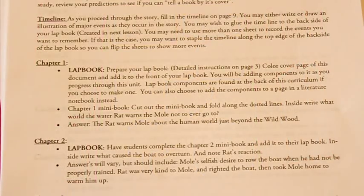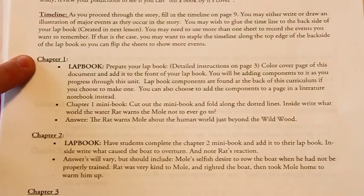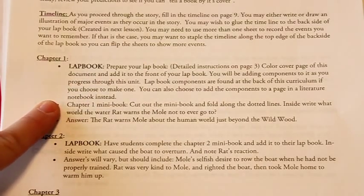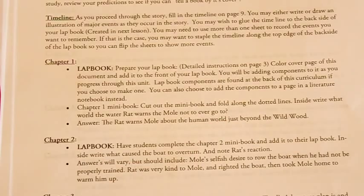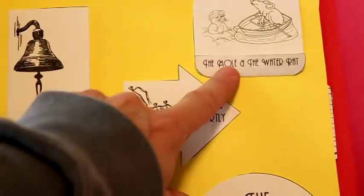Each of these comes with a study guide or teacher's manual that tells you what to do after you read each chapter. For example in this one, you'll read chapter one and then prepare your lapbook by doing the cover page and your first little mini book. It tells you exactly what to do: cut out the mini book, fold it in half, and inside write what Water Rat warns the Mole not to ever do. The answer is he warns him not to ever go to the human world.